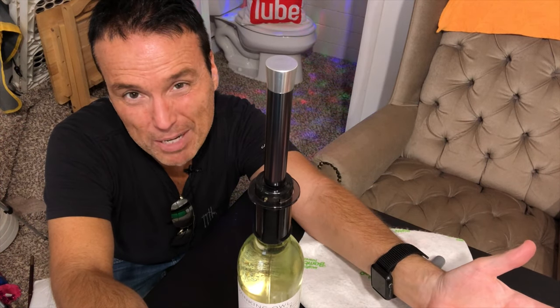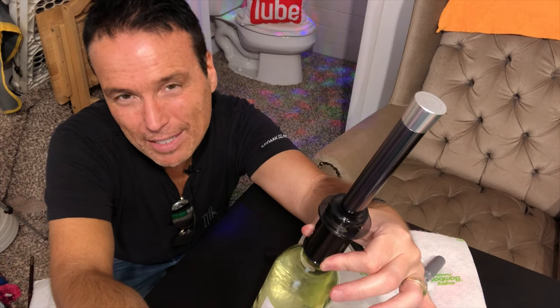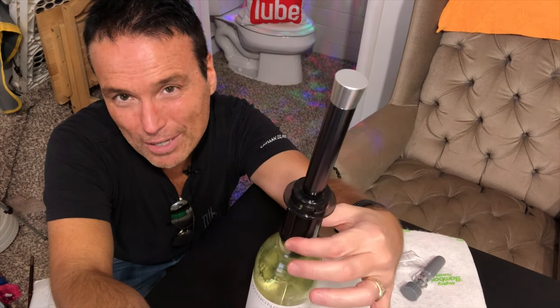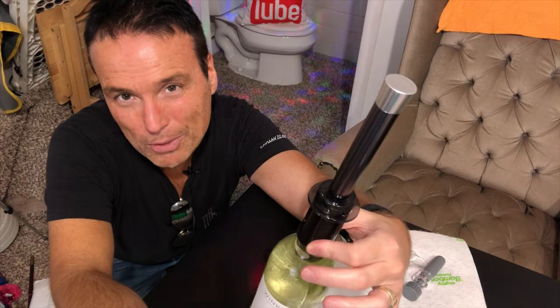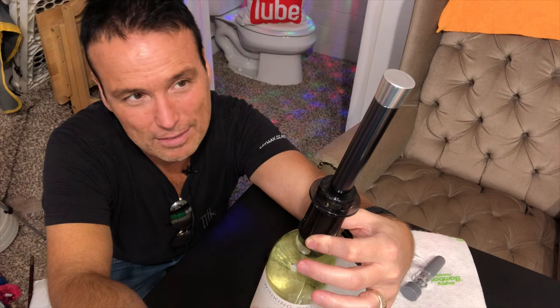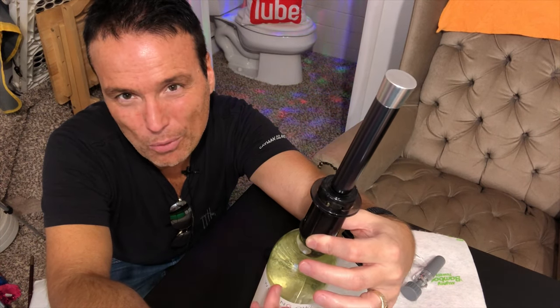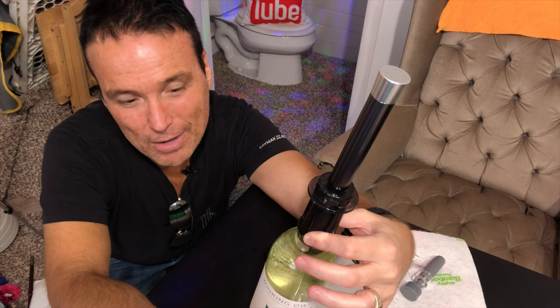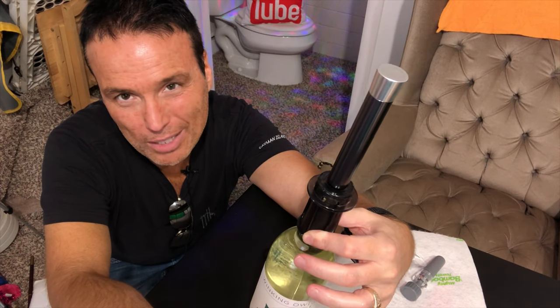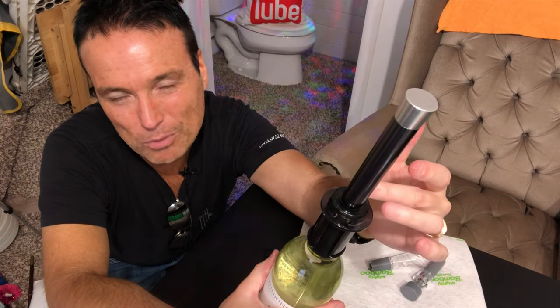I'm gonna have to give the Vino Pop a big old fail. In my opinion, this Vino Pop is a huge stinker — this thing does not work. I don't know if you might be able to find one that works, but this one right here does not work at all. The seal just isn't staying where it's supposed to and it's not pulling the cork out. I'm not even gonna test out the aerator or the cork plug because I'm just super disappointed at this point.